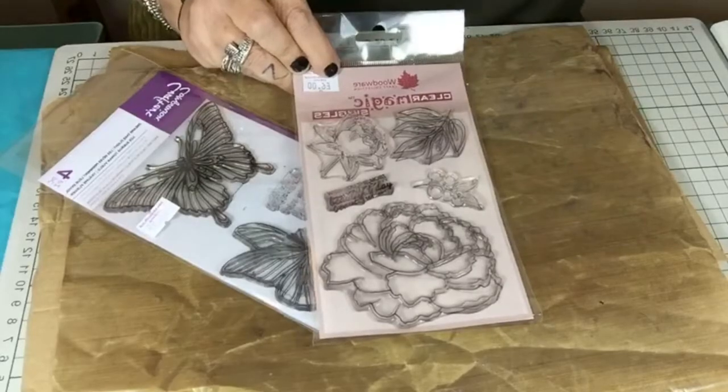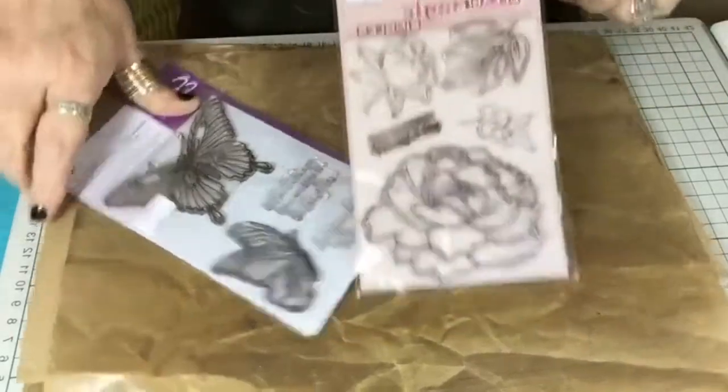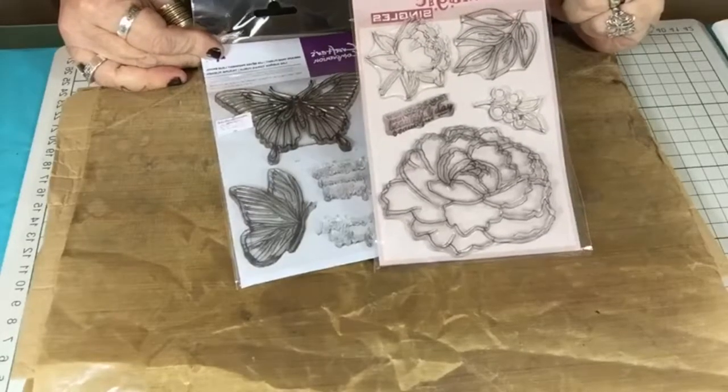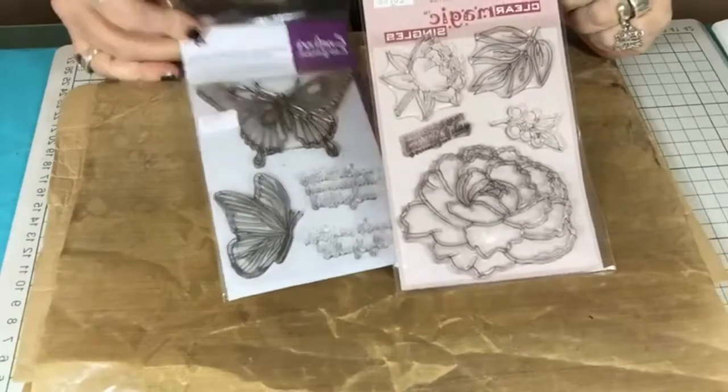The sentiment says 'Wish you the most beautiful day.' I have to take my glasses off to read it. That's six pounds, the Woodware one — a beautiful stamp and a lovely sentiment as well.